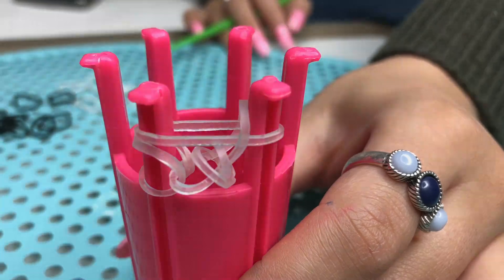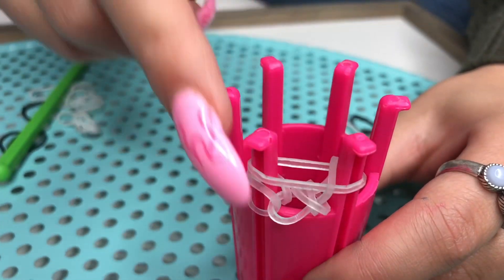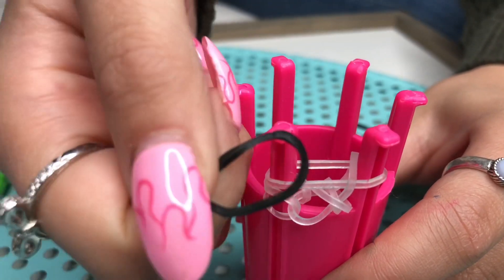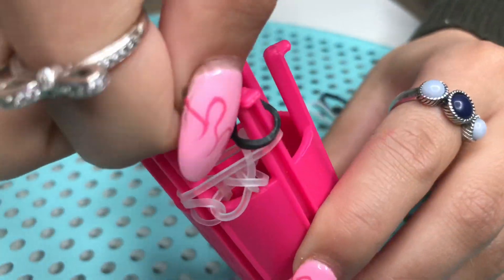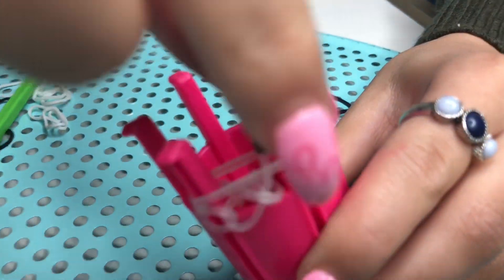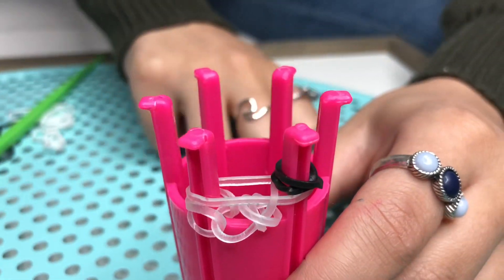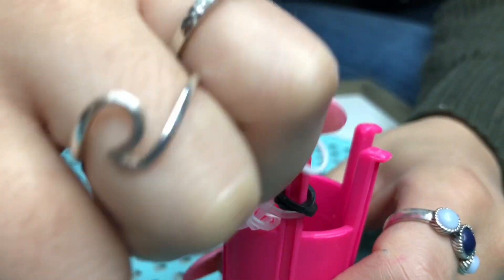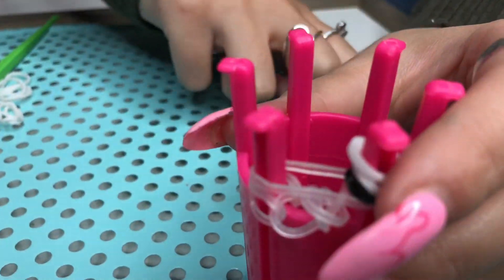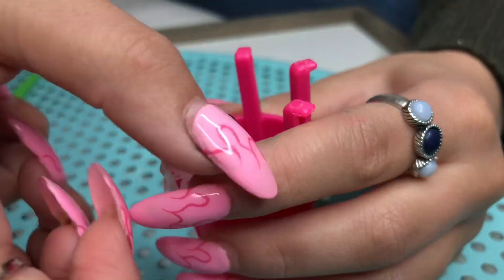Now it's time to make your cookie. For this, you're going to need two black ones and one white rubber band. Grab your first black one and just twist it around like this. Push it down so that everything stays in place. Now grab the white and twist it around once again. Then grab black again and just keep doing it until you have all three on.